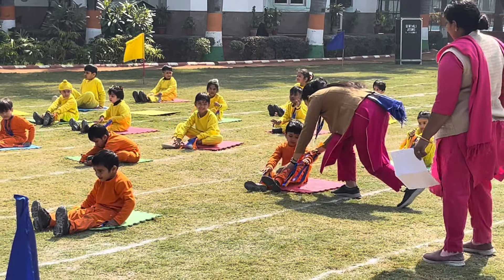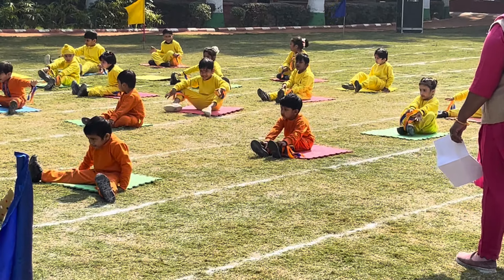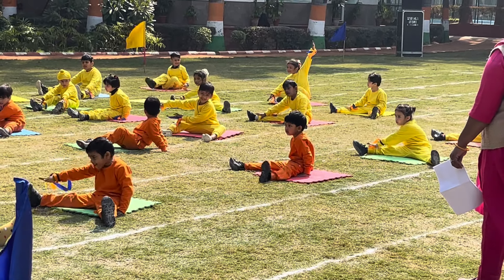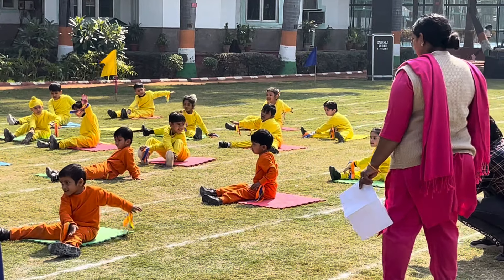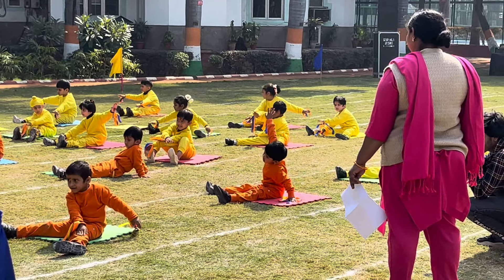Next, sit and wide open the legs and touch toes with the opposite hand for 10 counts. 1, 2, 3, 4, 5, 6, 7, 8, 9, and 10.